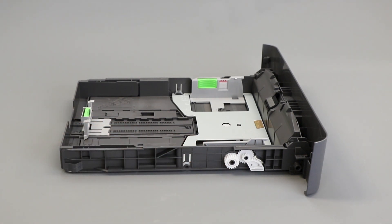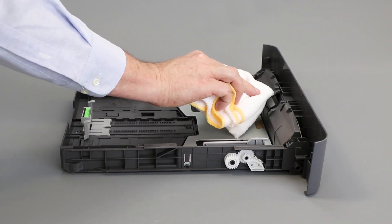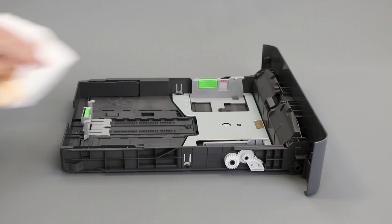If the gears are missing or damaged, the tray will need to be replaced. Otherwise, turn to the separator pad on the front of the paper tray. Take a lint-free cloth and soak it in warm water, being careful to tightly wring out any excess water. Now clean any dust from the separator pad.